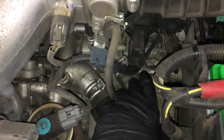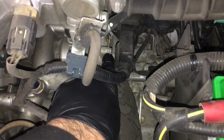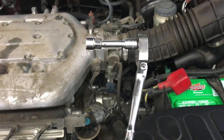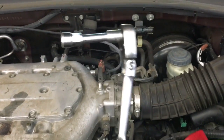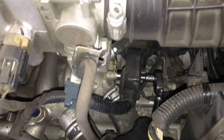We're going to get started by removing the ground wire on the back of the thermostat housing — that's a 10mm bolt. The tools I'm using are a 1.5-inch extension with a 10mm socket and a flex head 1.25-inch drive ratchet. We're going to remove that ground strap by taking that bolt out.